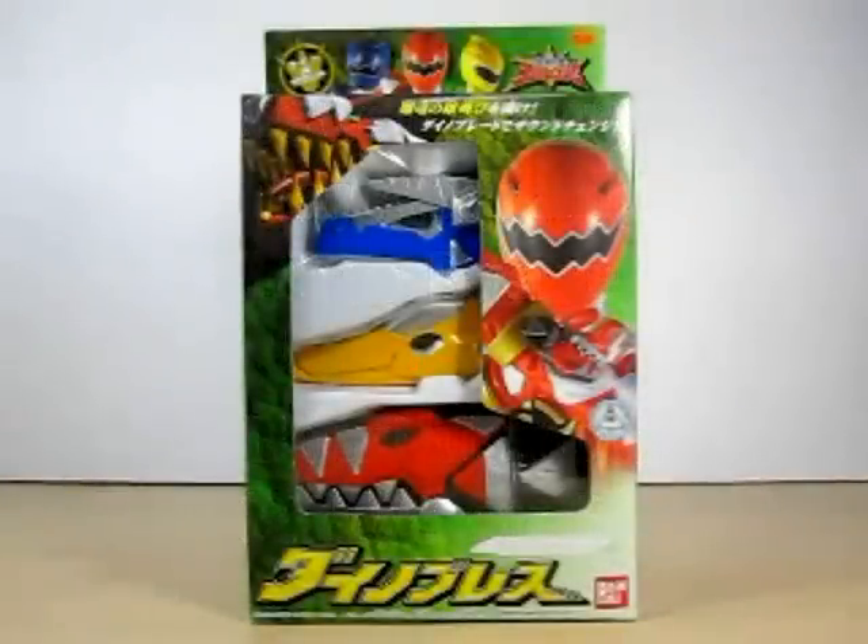Hello YouTube. Eugene here with a review on the Bakaru Sentai AvaRanger Dino Brace.